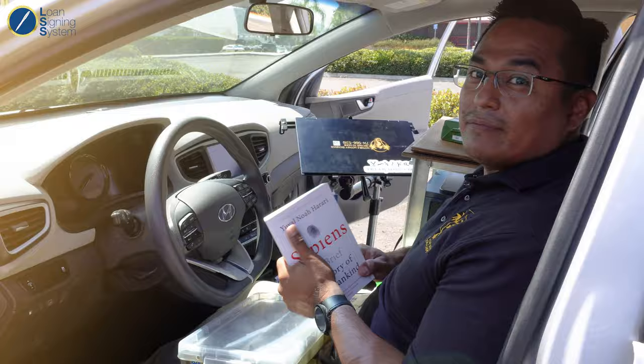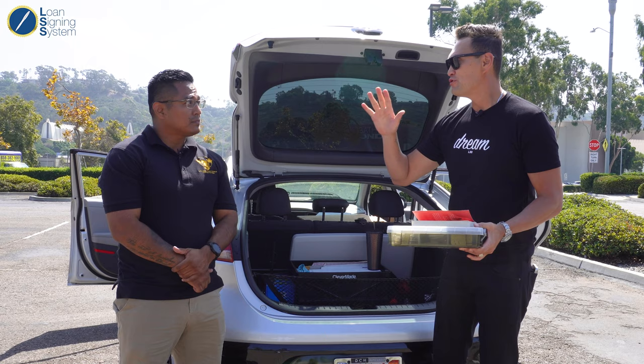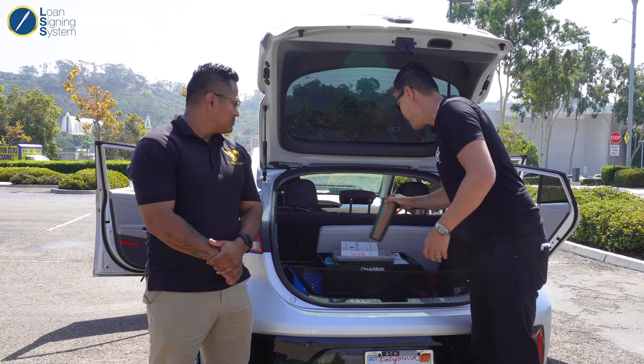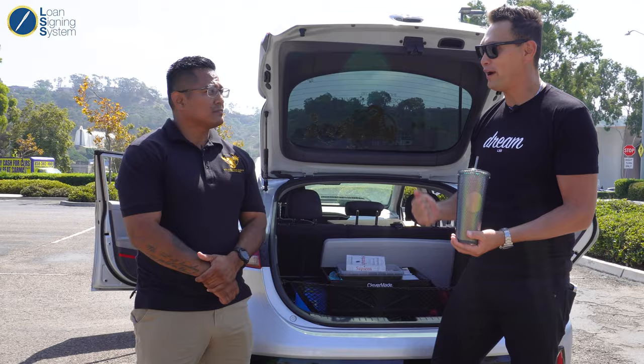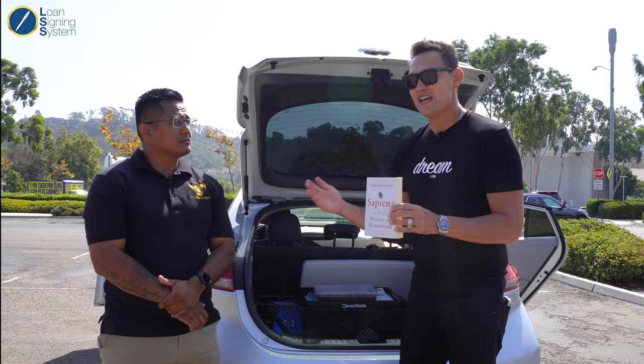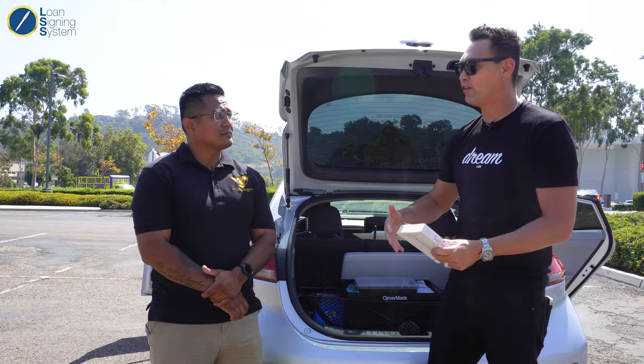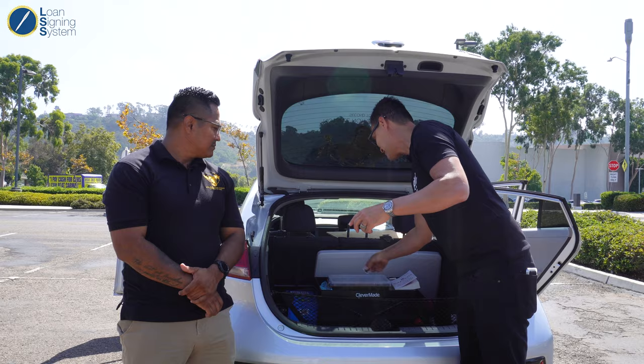Thank you so much for breaking down what's in the file. He has so many more notary hacks in the back of his car. Follow me because this is getting into the mindset of a six-figure signing agent. The first thing I want to discuss is always being ready to show gratitude. You never know when that moment is — so if you already have something to show gratitude, you don't need to lose that moment three days later. Six-figure notary public loan signing agents are always learning. They realize they're never the smartest person in the room. You could easily jump on YouTube and watch off-roading videos in between appointments, but instead you try to get smarter.